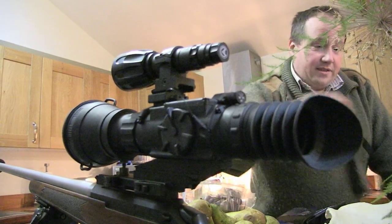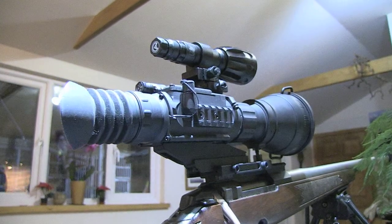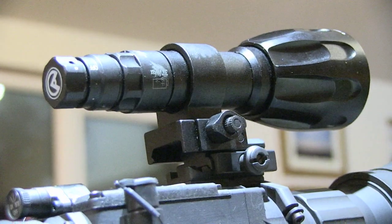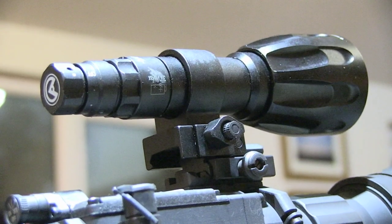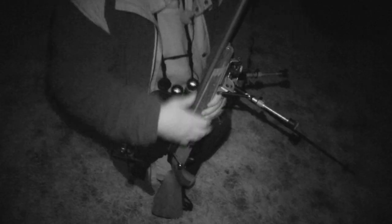Roy has got his hands on the only Drone Pro 15 in the country, sent from Night Vision Gear UK. He's looking forward to stretching the barrels of his 22-50 up to 300 yards on a tricky fox, and the 15 could be key to making it happen.